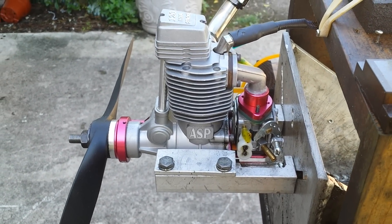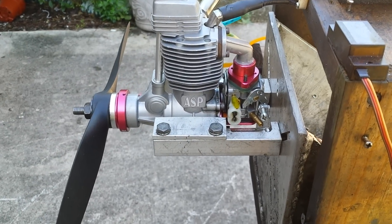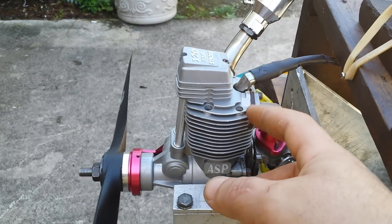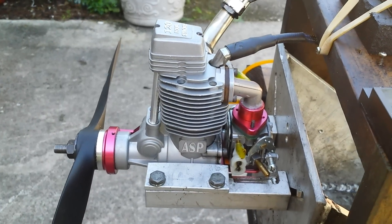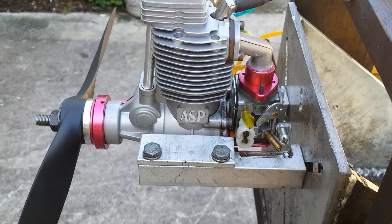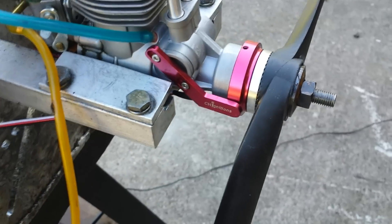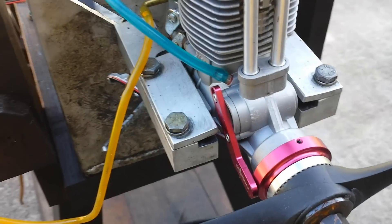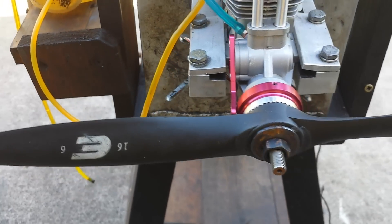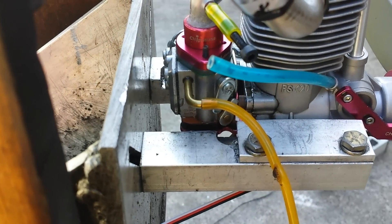Today we have an ASP 120 four-stroke, a brand new engine that's been converted to CDI and gasoline. As you can see in the setup, there's a new spacer that pushes back the intake manifold, the Zama carburetor back there, and on the bottom a red part — that's the carburetor support that holds the carburetor. Also the magnet ring and the sensor holder. The prop is an Evolution 16-6, and this is the ASP FS 120. I think it looks pretty decent.